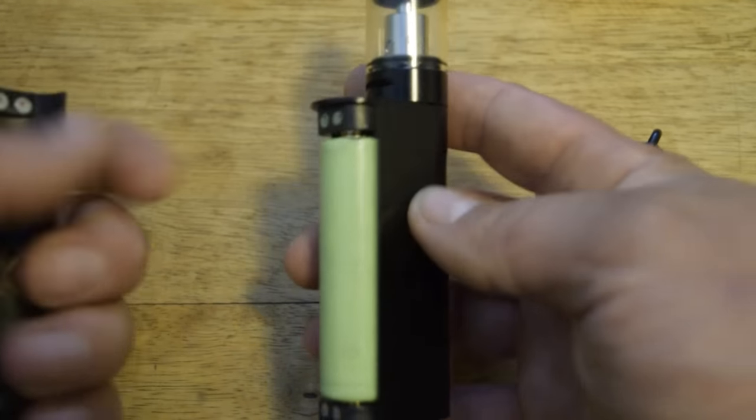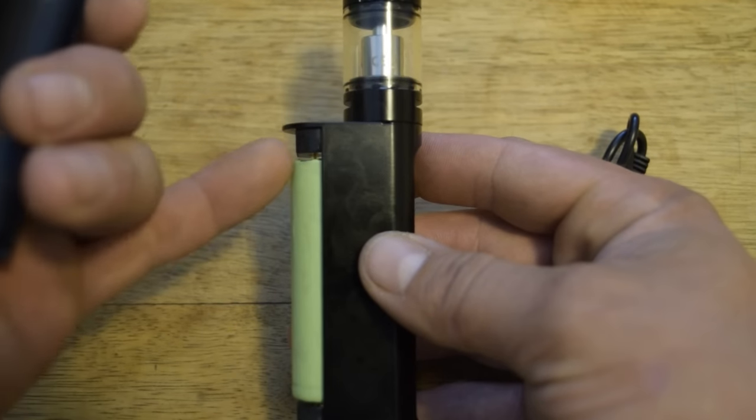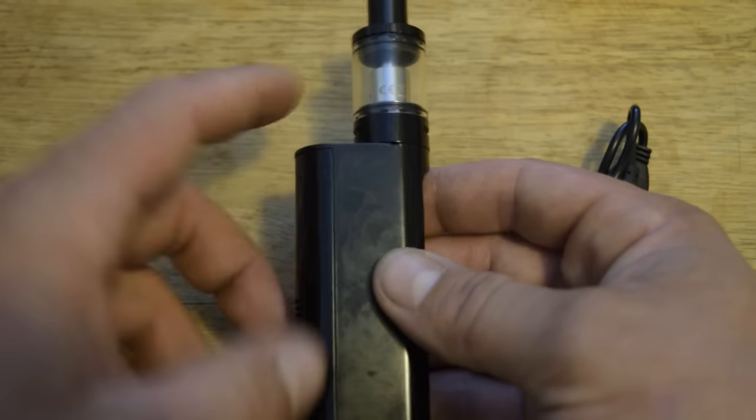We have the battery in. Keep in mind that it is negative up top and positive down low. A lot of people would be used to the positive being up top and the negative being down below, but they chose to do it another way.